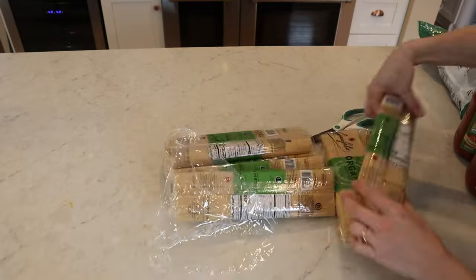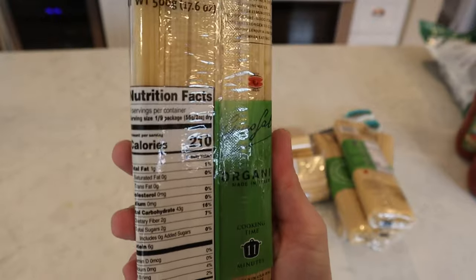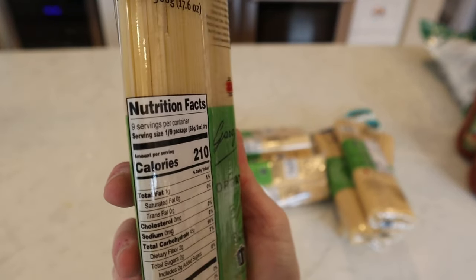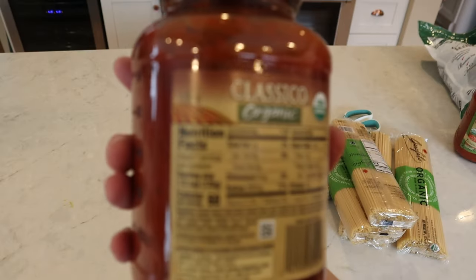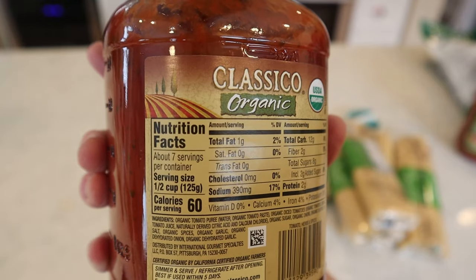These are really hefty servings — very generous serving sizes. To average out the servings, the spaghetti said there were nine servings per container but the spaghetti sauce said there were only seven servings per container, so I just split the difference and made about eight servings with each package.